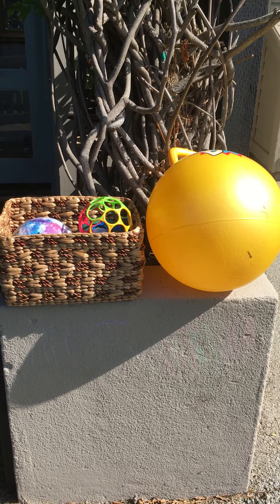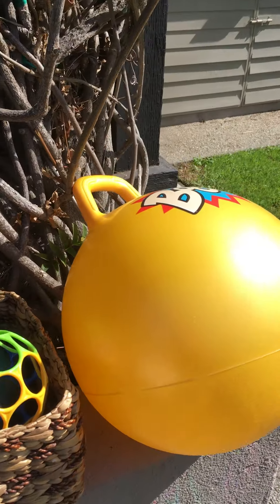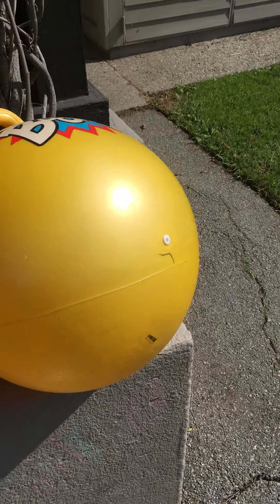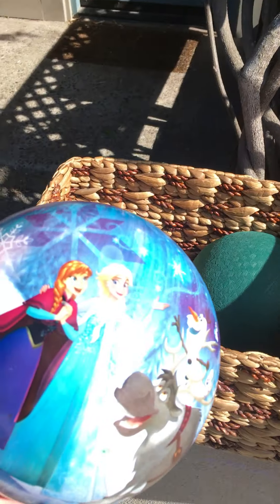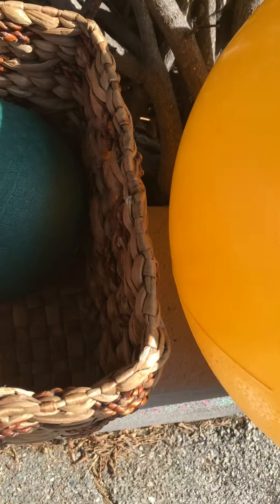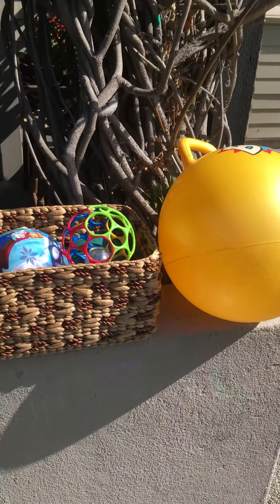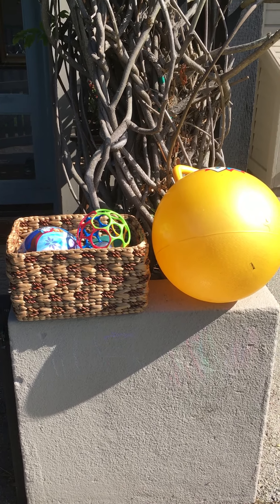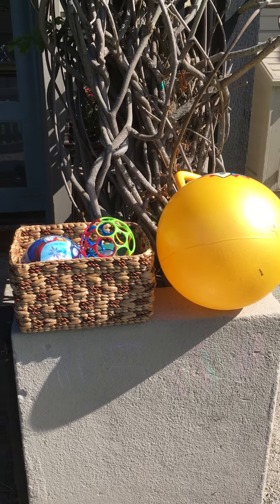Hey there science2kiddos. For our walking the solar system activity, you're going to need nine objects to represent the Sun and the eight planets. I've got a really big ball here for the Sun, a couple of pretty large ones for the outer planets, and some smaller things like marbles and little toy balls. If you don't have any balls at home, you can use other objects — food items, honestly anything. You don't have to be size-specific either, unless you want to. I think it's a little more fun.